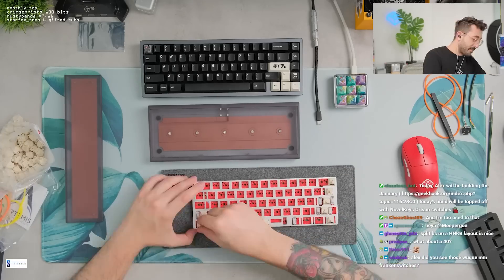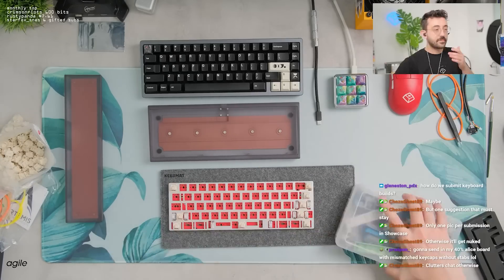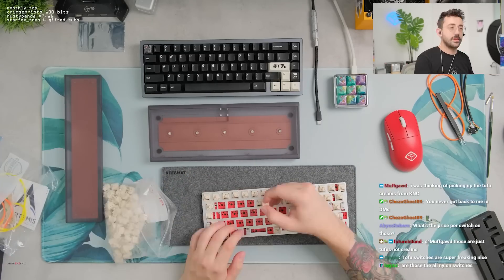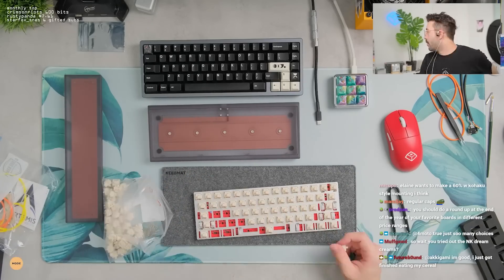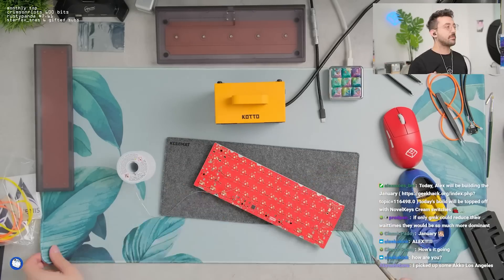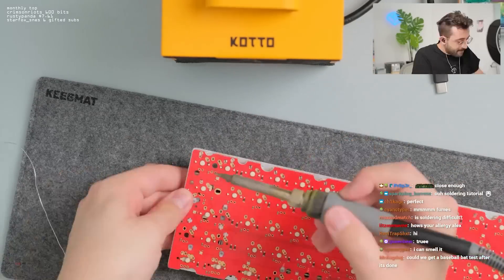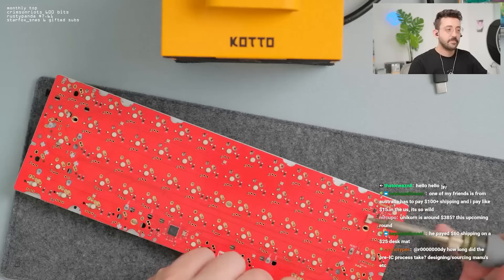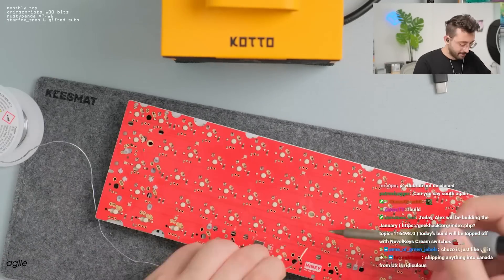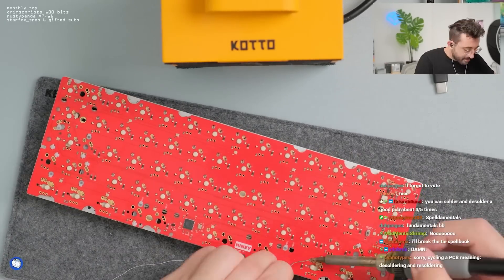Discovered you on YouTube when you built a Tiger 80 Lite, really enjoyed your content - also you made me buy it. Rudy, you wanted split backspace, right? I'm reading that right? Yeah, I actually kind of do like split backspace. But I feel like they only really look good in the 60s. I love split backspace 60s. I don't love a split backspace on a 65.